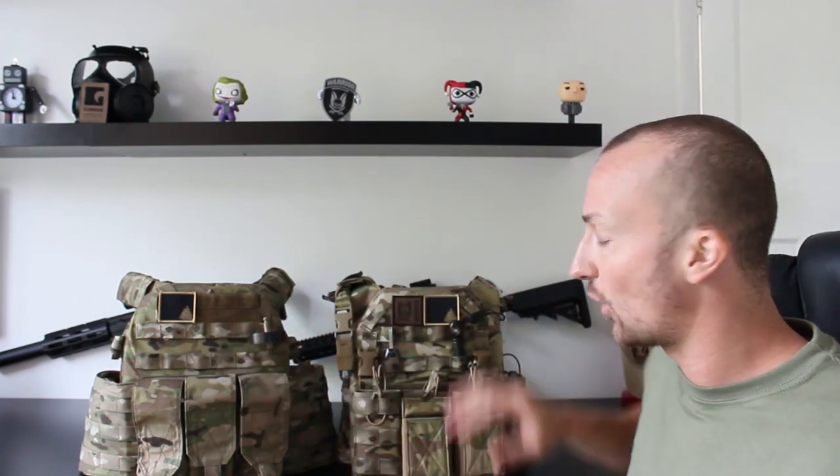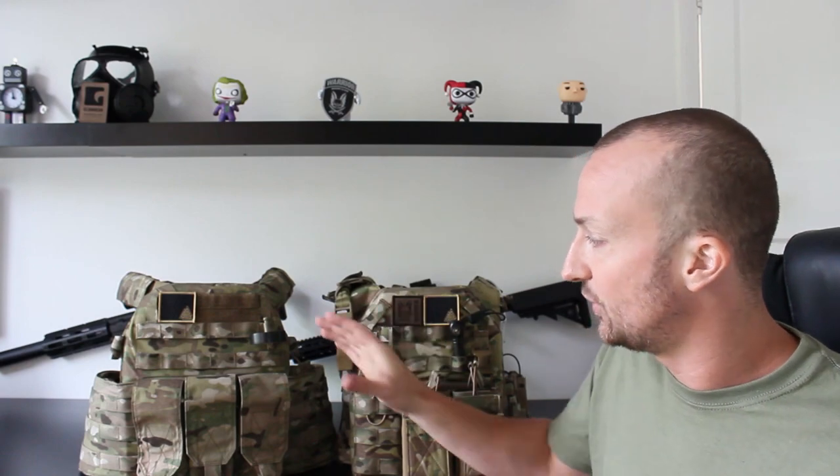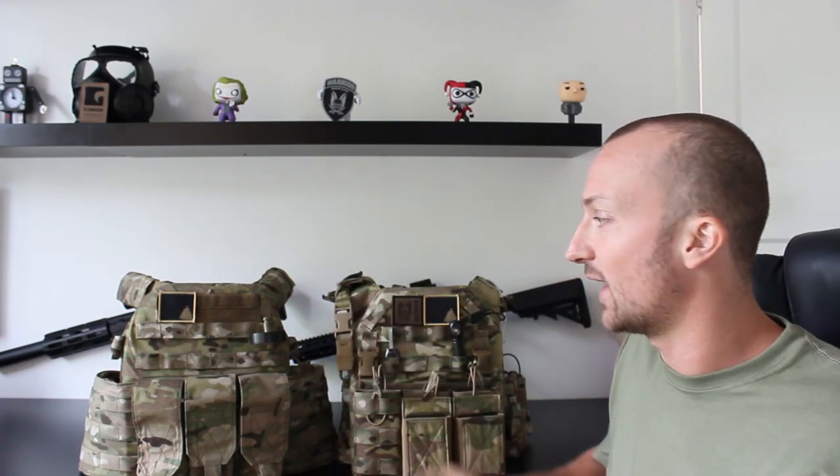In those six months the Recon has had an absolute tonne of use — I've really punished it as much as possible — and the DCS is still in very good condition after all that use. That's down to the 500D Cordura used for both of these. They're also both in official Crye Precision MultiCam material. The 500D Cordura is very rugged, keeps them lightweight, repels water, and has a very low IR signature.